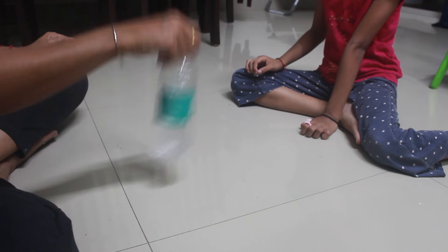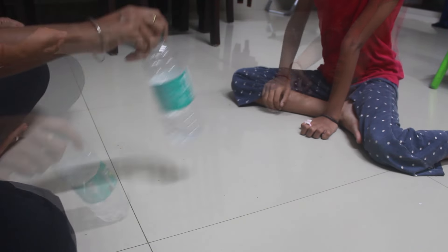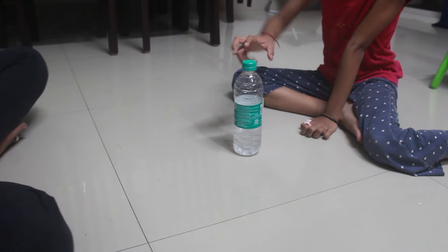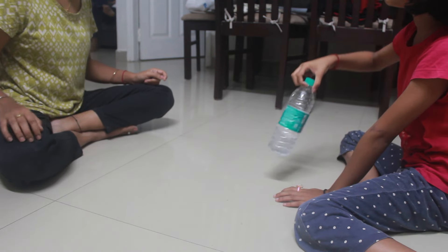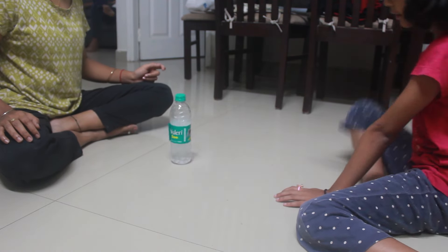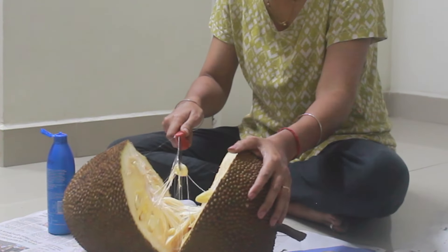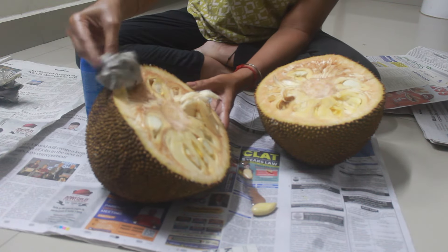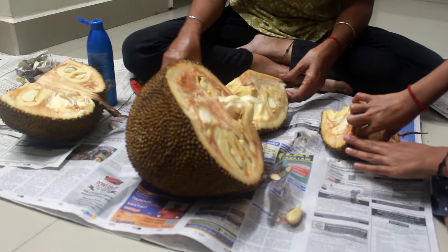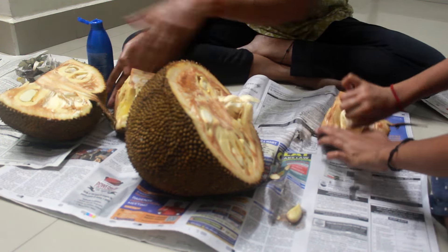It was last weekend — we were waiting for the World Cup final match to start. Meanwhile, me and Abhigna were playing a simple game. After that it was time to cut open a jackfruit which we got recently and it had now ripened. A detailed video on how to open jackfruit and a few tasty recipes are already on my channel — I'll share the link here or in the description box.